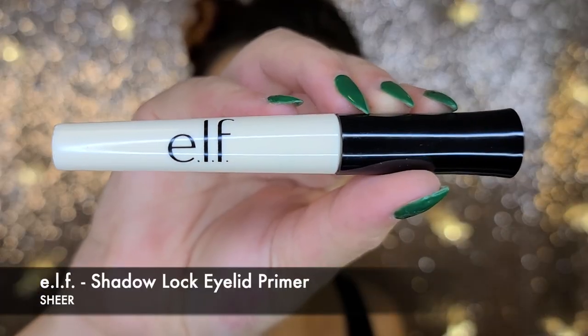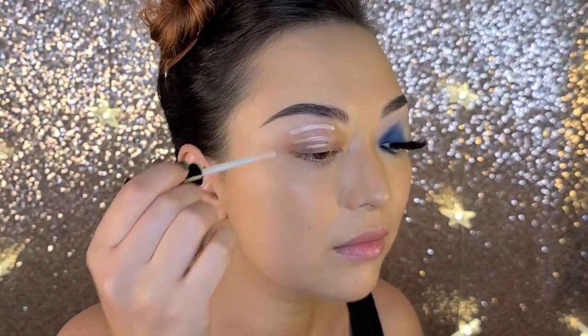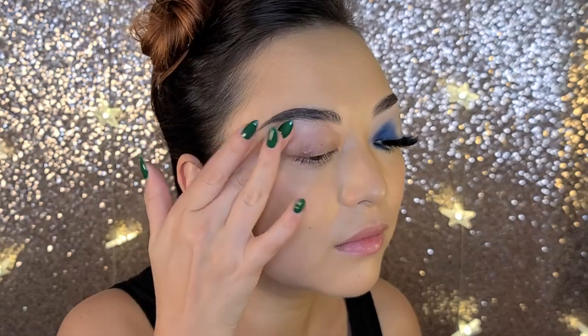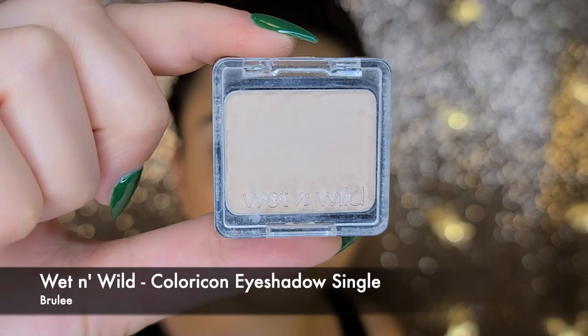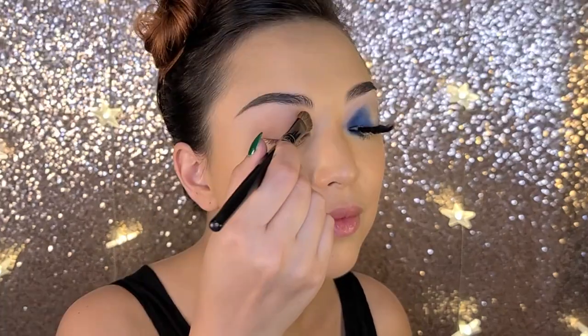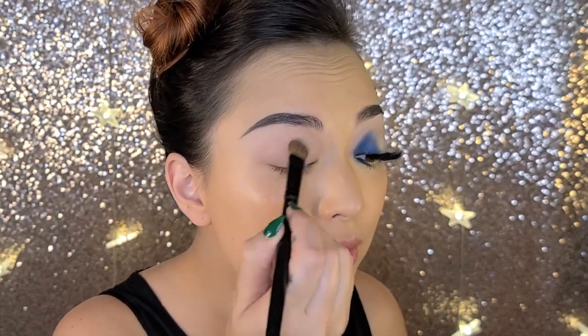We're starting off as always with the ELF Shadow Lock Eyelid Primer and I'm going to just swoop that on and blend it out with my finger as per usual. The first eyeshadow we're applying is the Wet n Wild Color Icon Single in Boulé. We're taking a fluffy flat brush and we're just going to use that as the base for the rest of the eyeshadow.